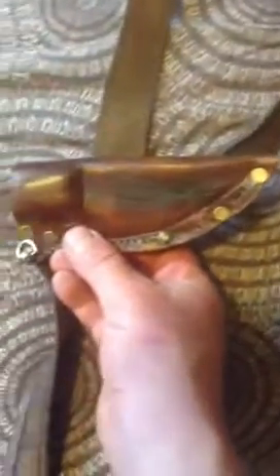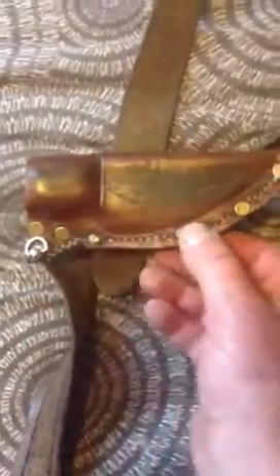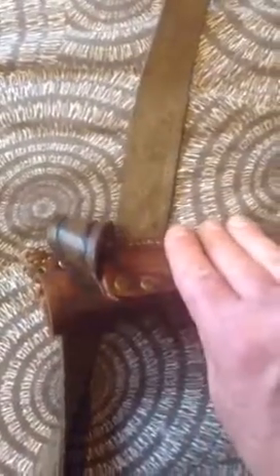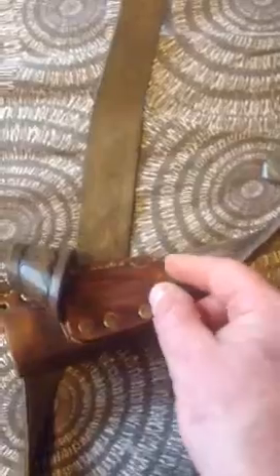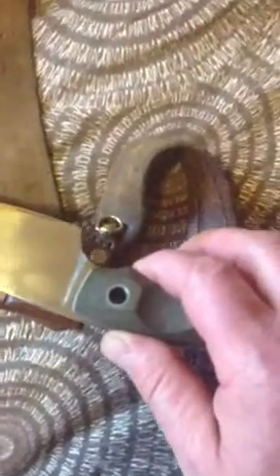This is one of my favourite sheaths — I made this myself. Again hand stitched, I've got brass screws and rivets, and there's my logo: two feathers. Made this a nice tight fit for the belt so it doesn't slide through. The knife — this Böker — actually slides in this way, so it sits across your hip rather than hanging down your hip. That's the way I prefer that one.